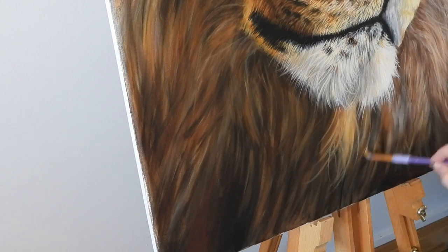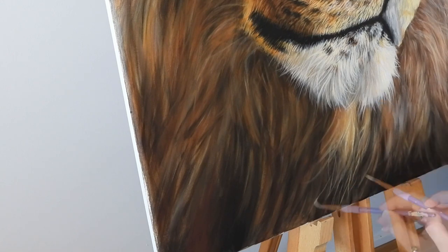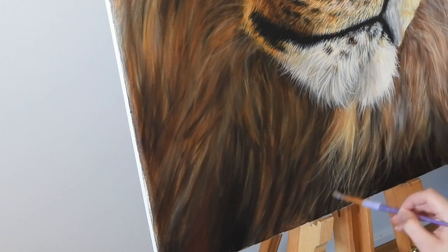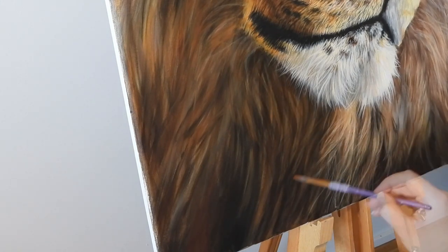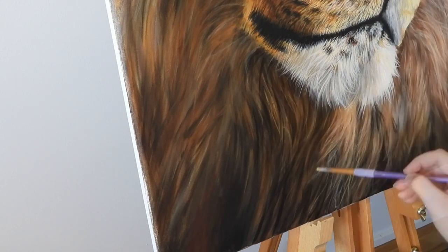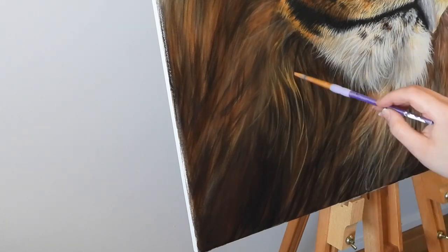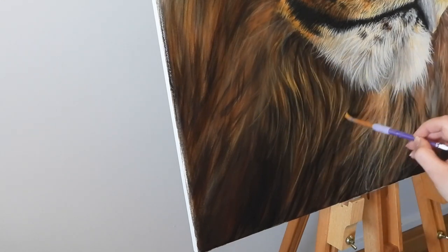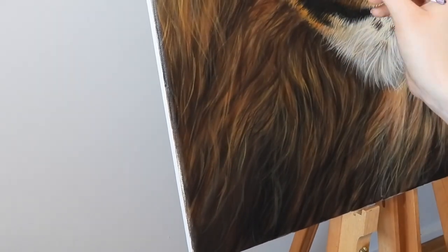When she moves onto the long strands of fur, she's thinking more about the big clumps rather than short individual strands. She uses the big number eight brush so the strands blend and cluster together to give the impression of fur rather than painting in all of that detail. If you start doing it with these longer strands individually, the fur tends to look a little bit wiry rather than that soft, flowing mane that you want and expect a lion to have.